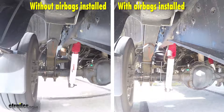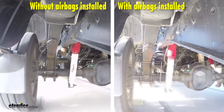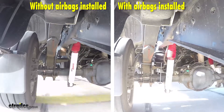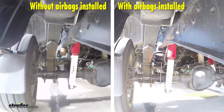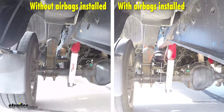With the airbags installed you can see how much less jouncing and jarring there is. That's because the suspension is able to do its job properly, with the weight being supported by the airbags. This gives us much more handling and braking ability, providing the safety we need when towing a heavy load or carrying a lot of weight in the back of our vehicle.